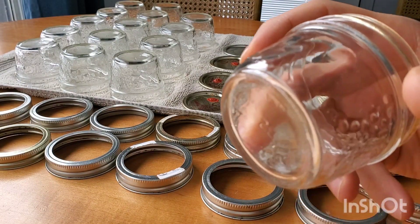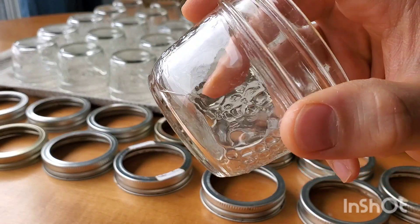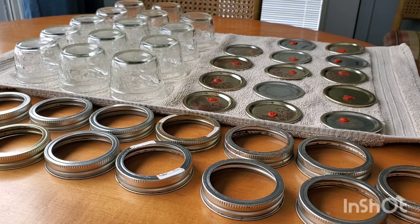Also, you want to inspect all your jars to make sure there are no cracks. As you can see, there's a crack in this jar here, and we will not be reusing that because there's a good chance it's going to break when we pressure cook it. Enjoy and best of luck!